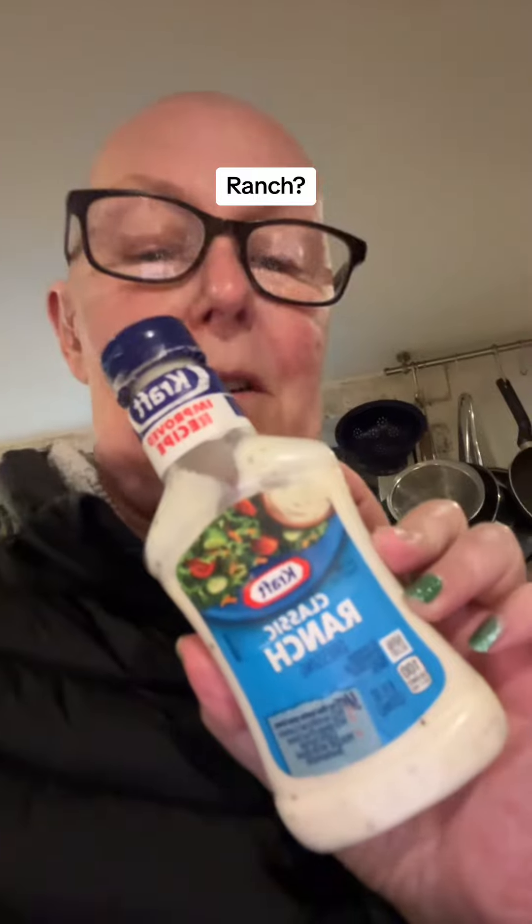Now the Americans are up, I have a question. My daughter came back from America with this, and I often hear you talk about ranch. What's it supposed to taste of? I mean, I know it's ranch, but if it tasted of ranch, it would taste of grass and cow poo and fence panels. It obviously is supposed to taste of something — I just can't work out what.